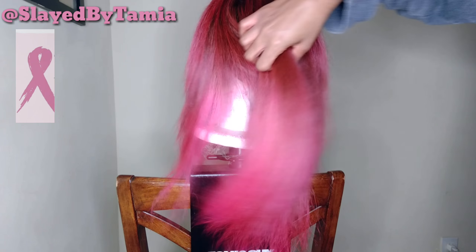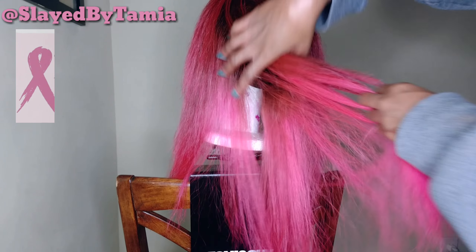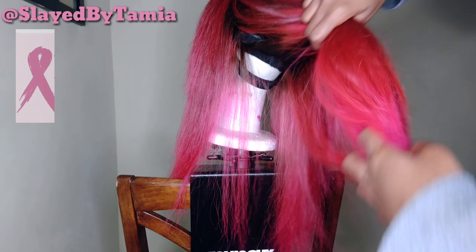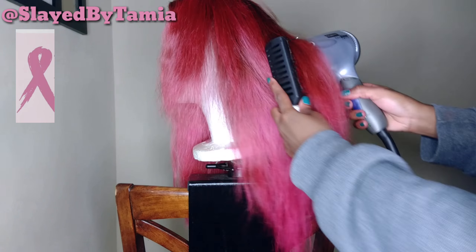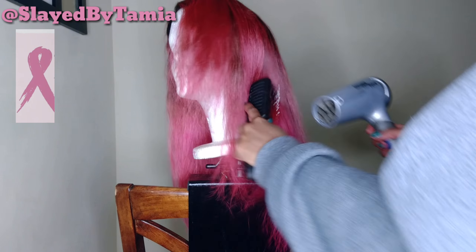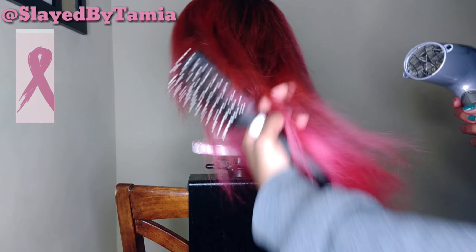What's up y'all, welcome back to my channel. This is going to be part two of my pink hair tutorial — the styling part. First I'm going to blow dry it out because I want the hair to be really, really dry, and it was kind of damp.